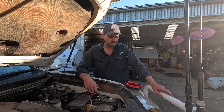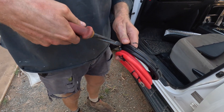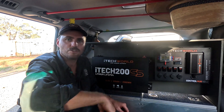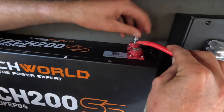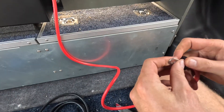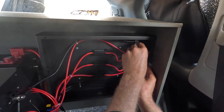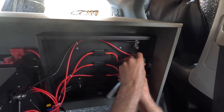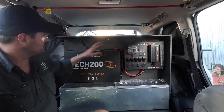Right, now we've got that all connected. What we're going to do now is connect the new battery to the control hub. We've got our cable and we're going to go red to red, black to black to join these two up.